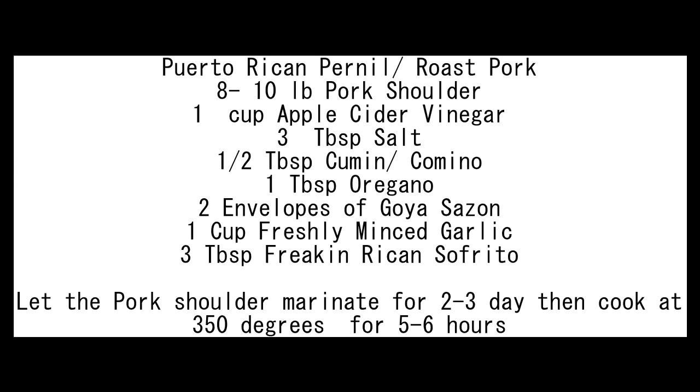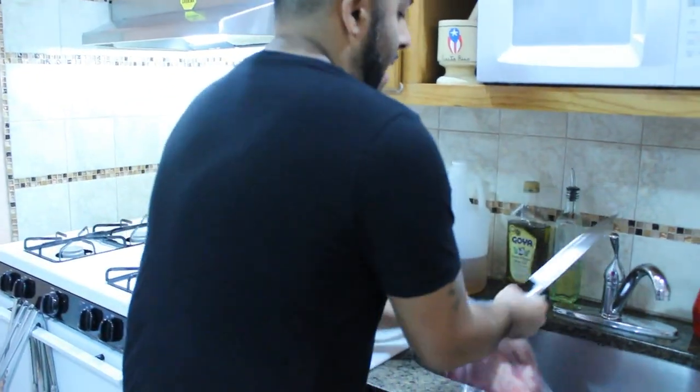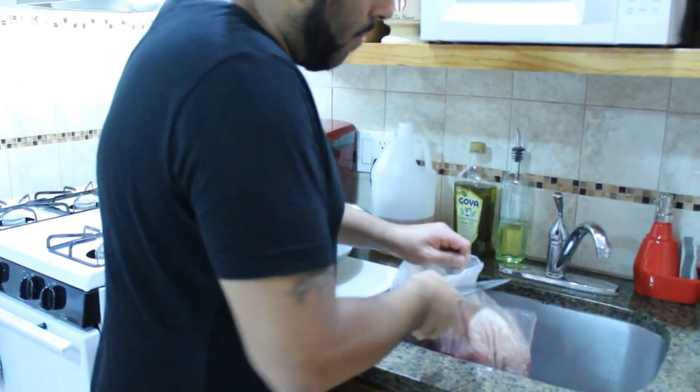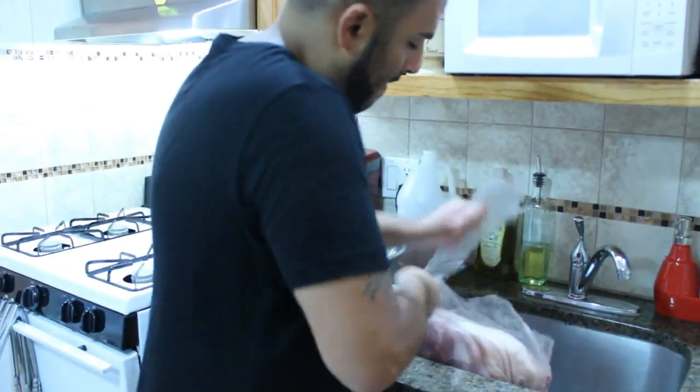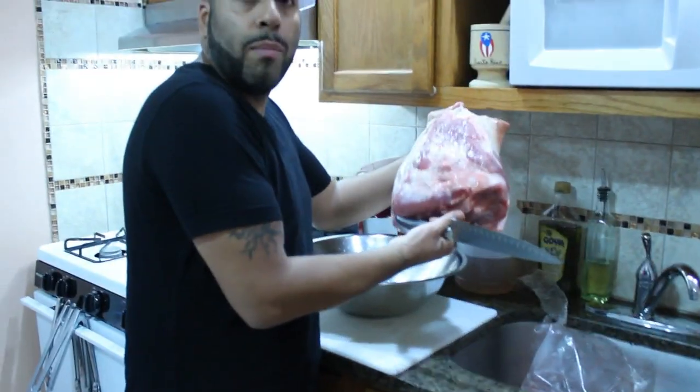Hello and welcome to the Freakin' Rican restaurant channel. Today we'll be making Puerto Rican pernil. So first thing to start your pernil off — we're going to cut up the bag and get the pernil out. This is a pretty big pernil right here, which is a pork shoulder.